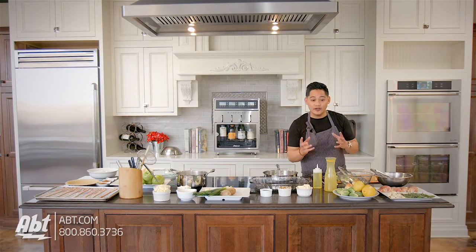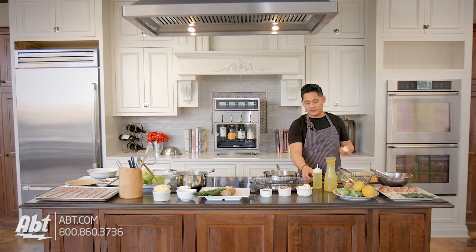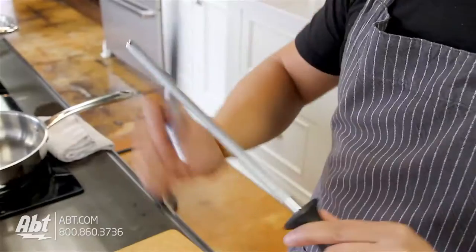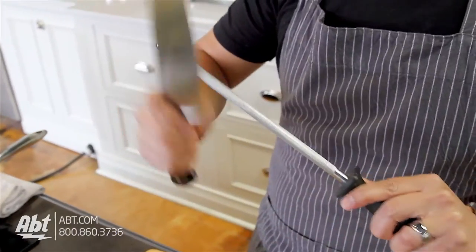Next we're gonna take one onion and we're gonna slice it up. There are a lot of tricks and tips to how to dice a tear-free onion. The real secret is make sure you have a super sharp knife. If you have a dull knife you're gonna crush the onion. The terpenes in the onion — actually the sulfur — is what causes you to cry. So you want to make sure you have a really sharp knife and slice through the onion.